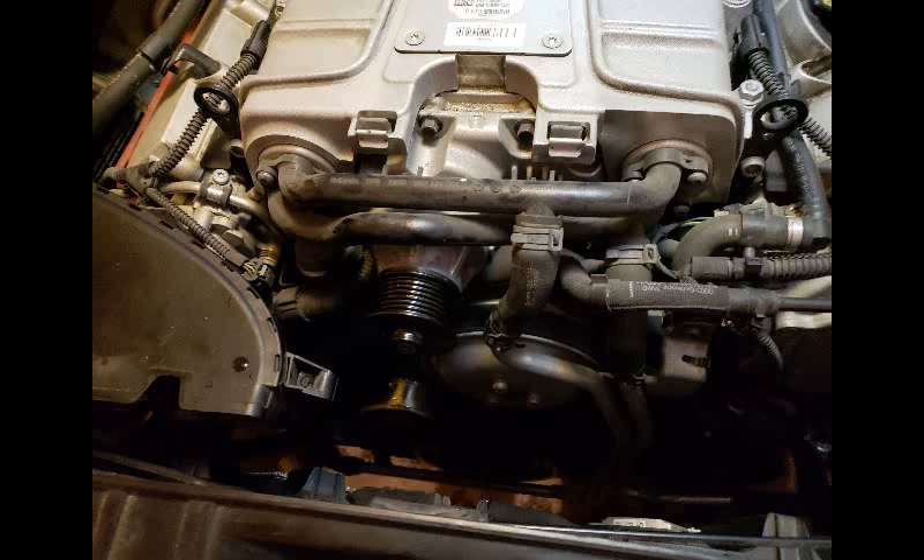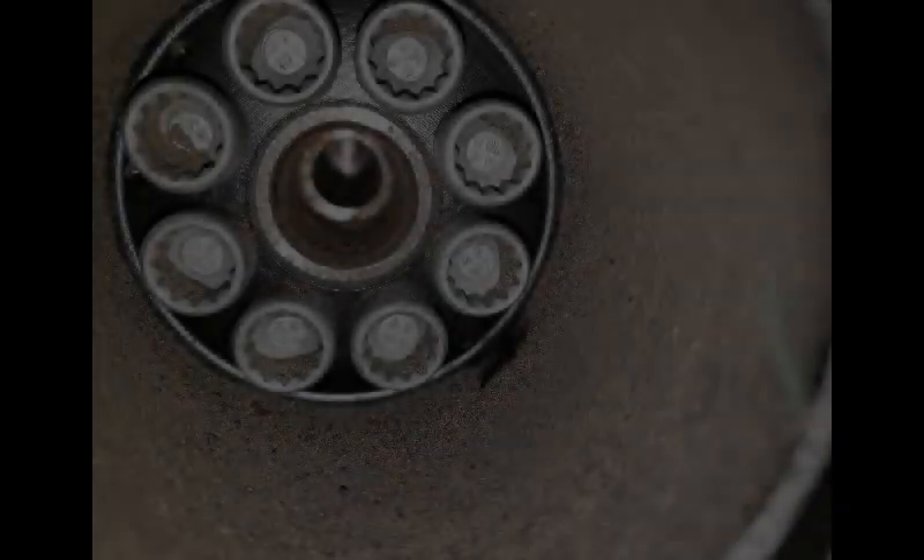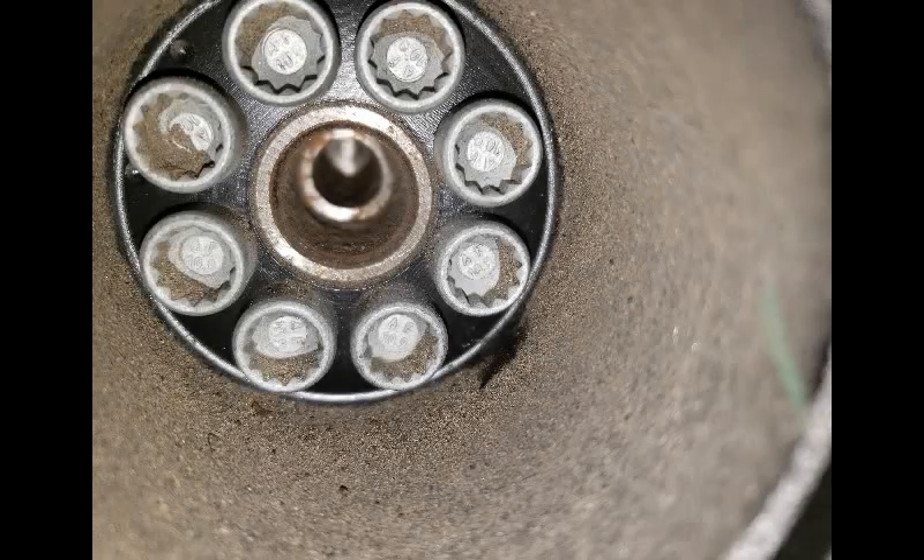The hardest part was on the A6 sliding out the radiator support without breaking anything. The crank pulley on the bottom was kind of challenging as well.